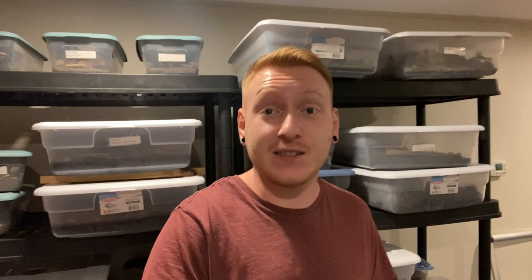Until next time, don't forget to like, comment, and subscribe — we'll see you guys again next week. Bye!